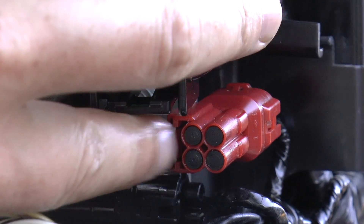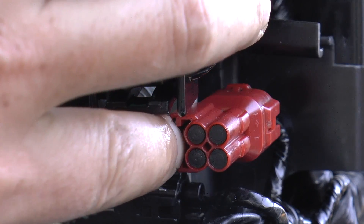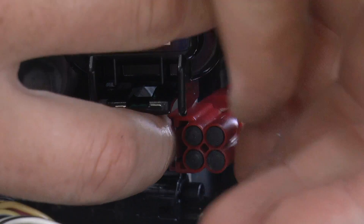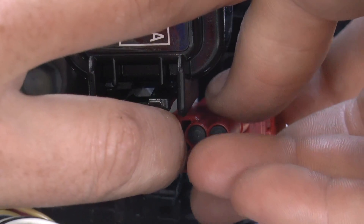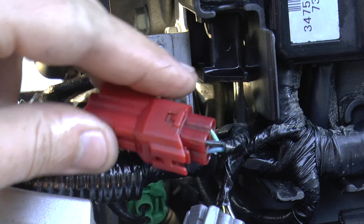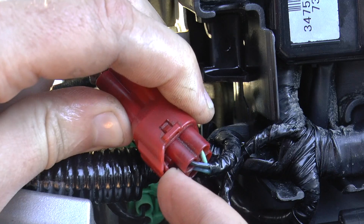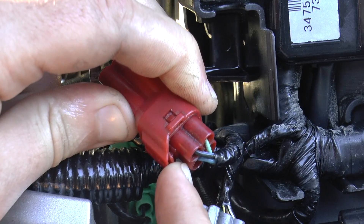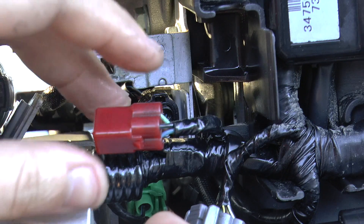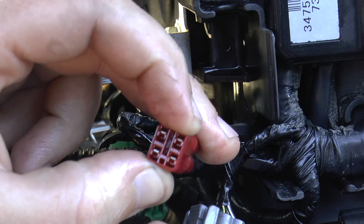You want to push this tab in like this and pull on the whole red thing — so push, then pull. Once you have this thing off, you have to take this cap off. Get your fingernail or something flat and pry it like that, hold it, and pull this cap off. You will then be exposed to four wires and the metal prongs in here.